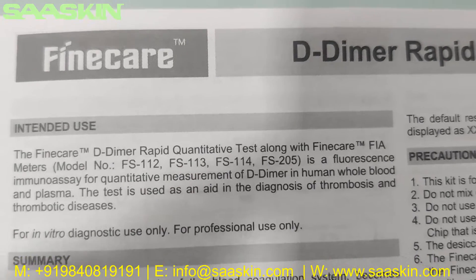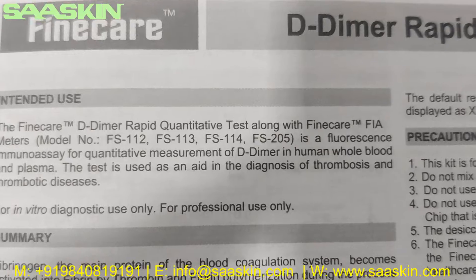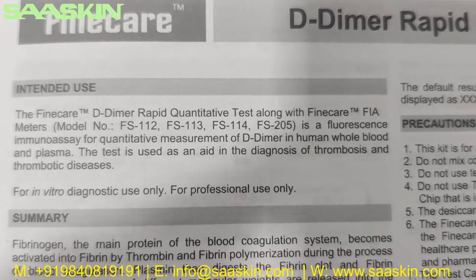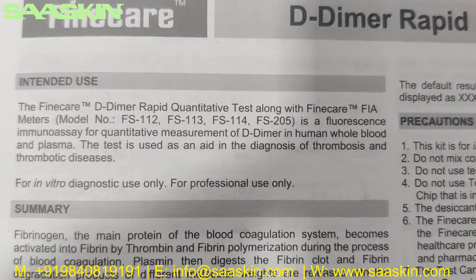The IFU states that the FineCare D-Dimer Rabbit Quantitative Test, along with the FineCare FEA meters, is a fluorescence immunoassay for quantitative measurement of D-Dimer in human whole blood and plasma. The test is used as an aid in the diagnosis of thrombosis and thrombotic diseases.